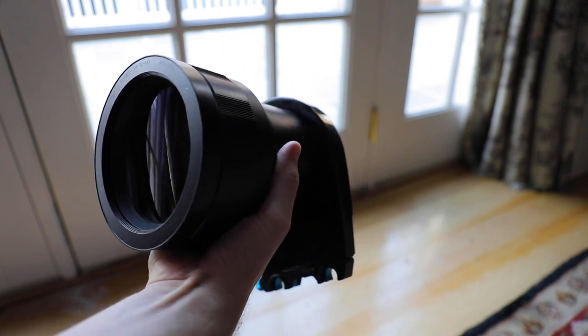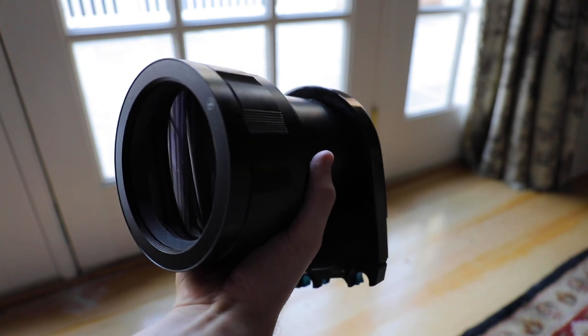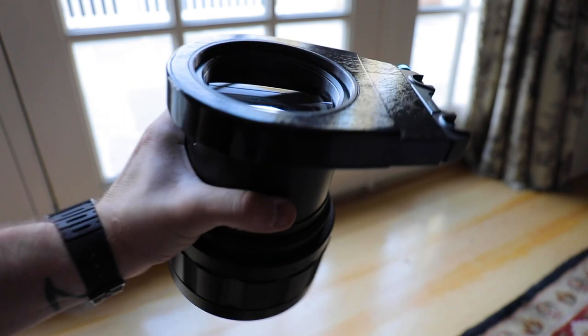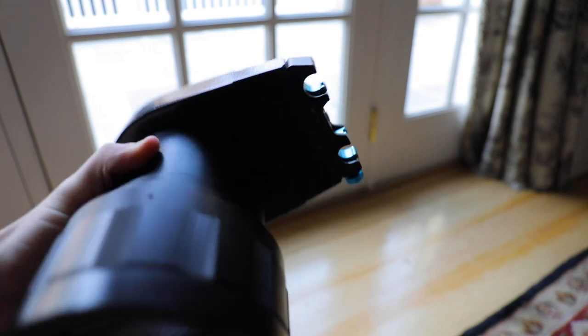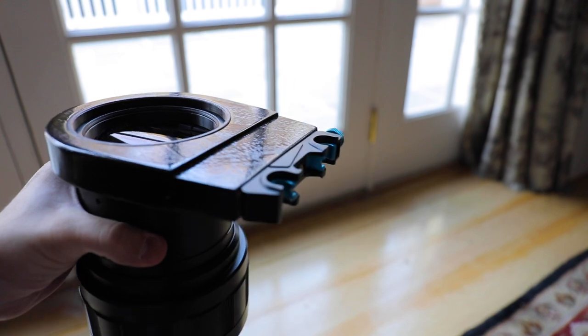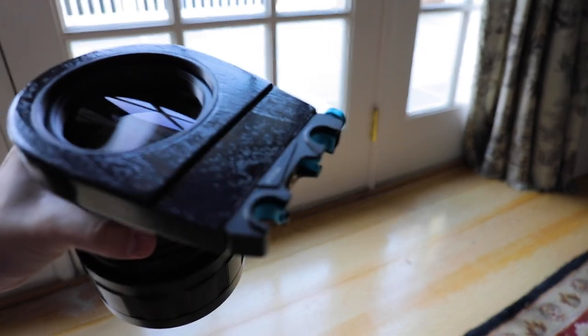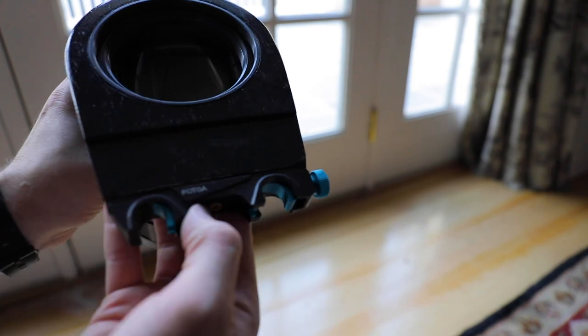So feel free to reach out if you have any questions. I haven't seen too many videos being made about this lens — not sure why. Maybe it's the impracticality of it. But I think this current setup that I have is doable, and it would be nice if I could one day shoot a short film on it. I'll leave this video with some footage I got a while ago with this setup. Let me know what you think in the comments and I'll see you next time.